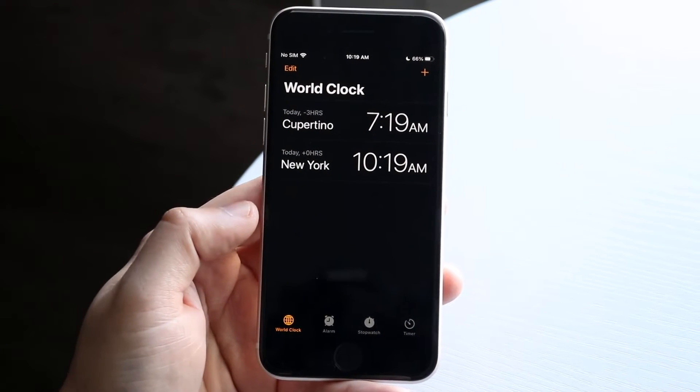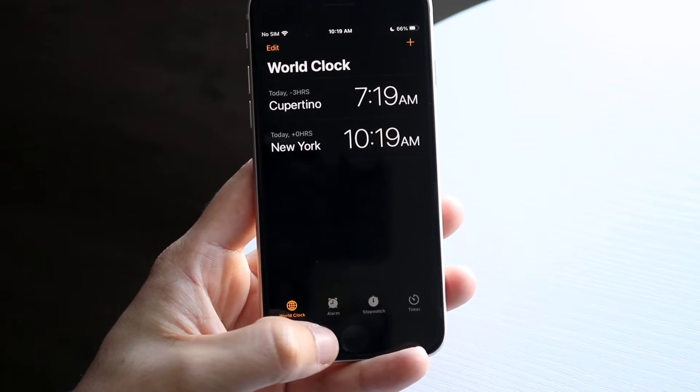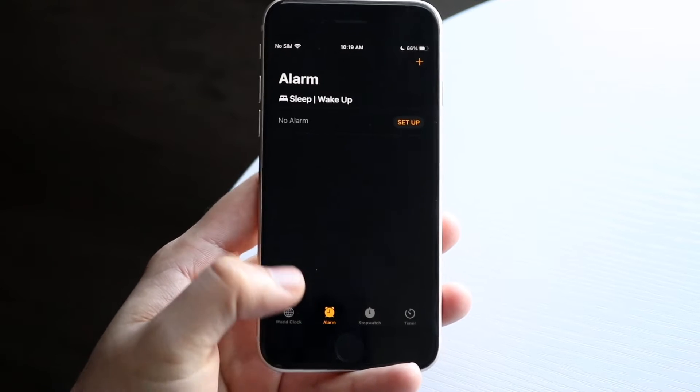At the bottom you'll see World Clock, you'll see Alarm, you'll see Stopwatch, and you'll see whatever that is. All you have to do is click on that Alarm option, which is right here.